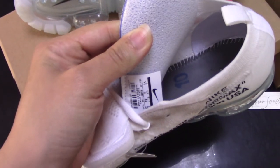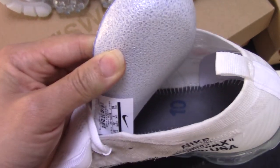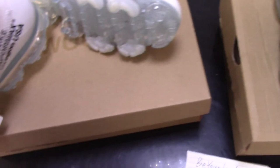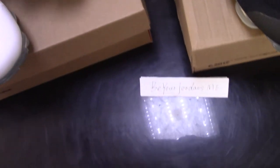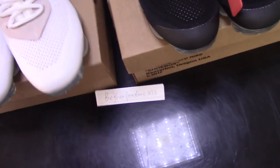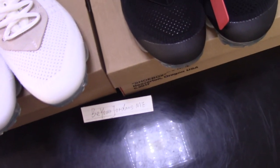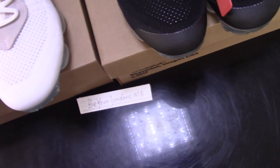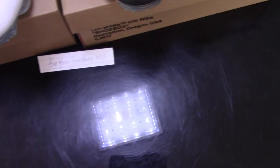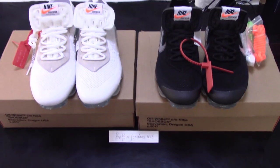So these are the Off-White Vapormax in white and black. What do you think of these two pairs? Please comment below. Any questions, you can contact me by email, Skype, or WhatsApp. Thank you for watching — see you next time.